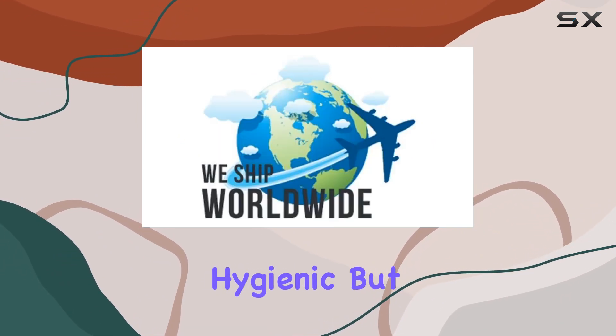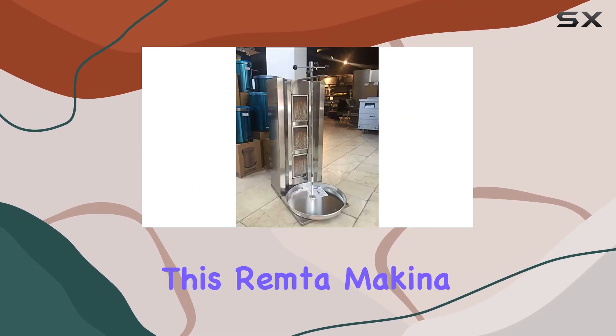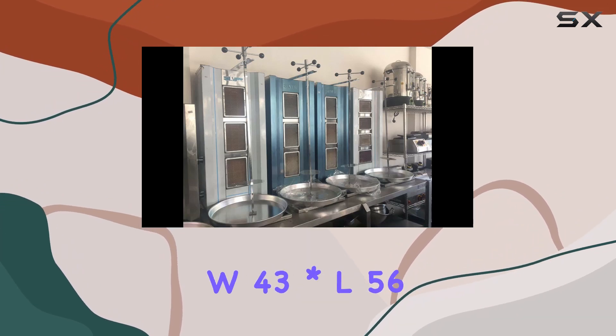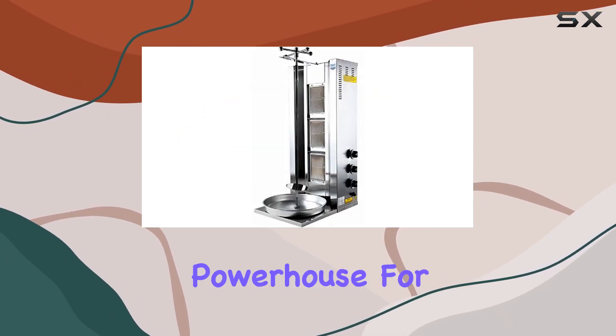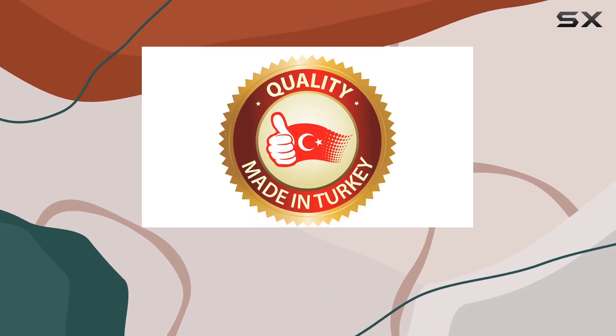The durable radiant cookers are not only hygienic but also promise a long-lasting cooking experience. Made in Turkey, this Remta Makina vertical broiler is a professional-grade device that ships worldwide. The dimensions — 43 x 56 x 105 centimeters — make it a compact powerhouse for any kitchen setup.